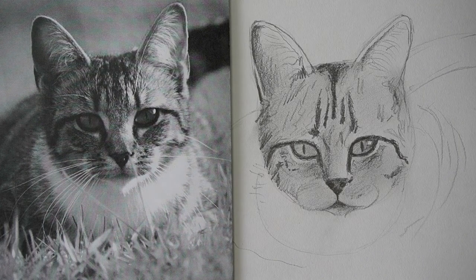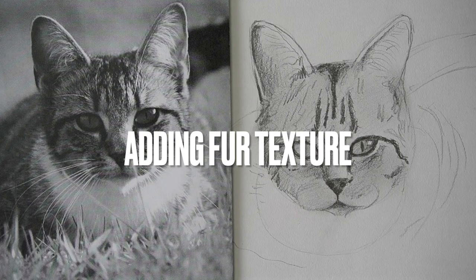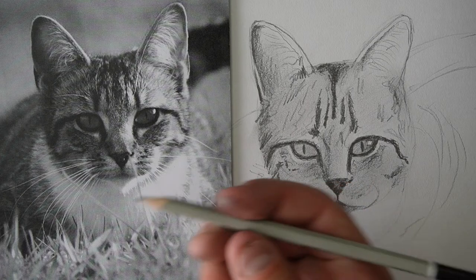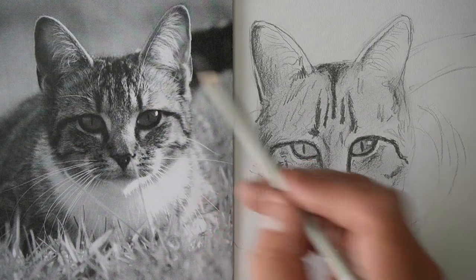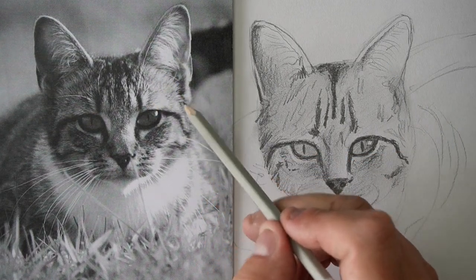All right, now what we're going to do is add in some feathers — no wait, cats don't have feathers, what am I talking about — some fur! So we're going to use the sharp HB pencil again, and we're going to draw some bits of fur. You can see the fur up here kind of fanning out around the head.